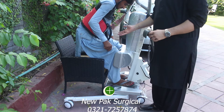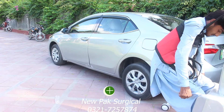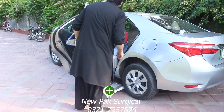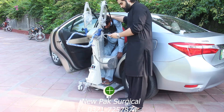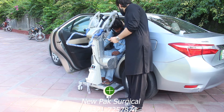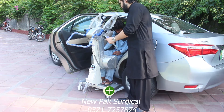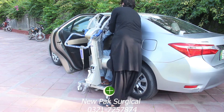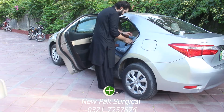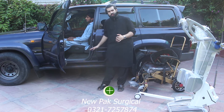As you can see, the patient is removed from the seat. Now we can move them through this. Okay, now let's assume that you have to take the patient out of a car, so you have to manage the ground clearance from the ground.